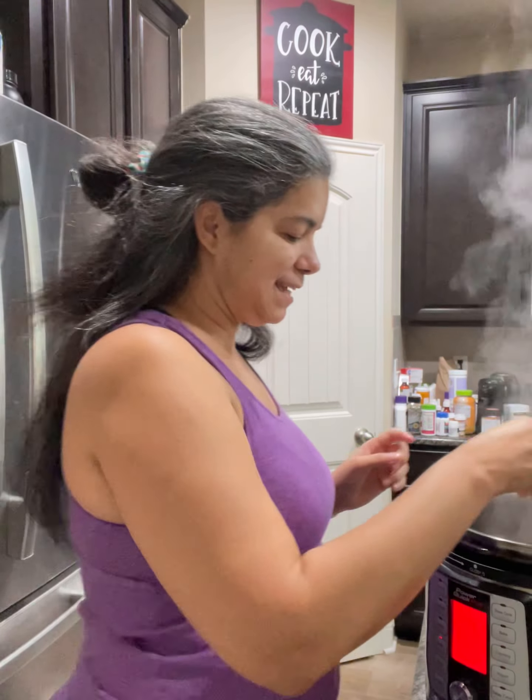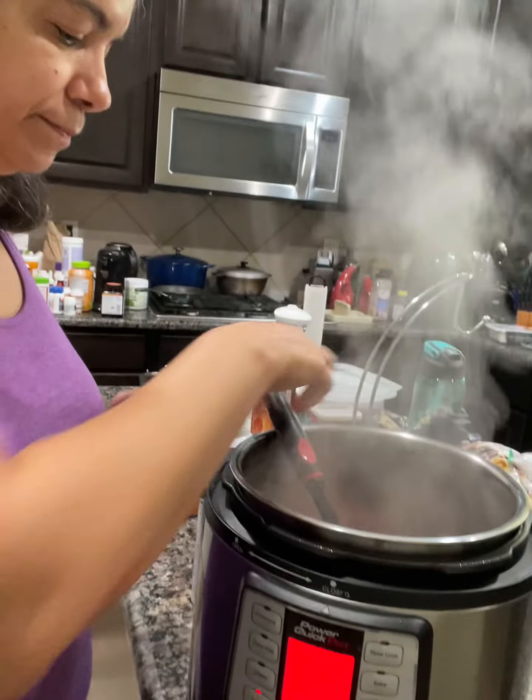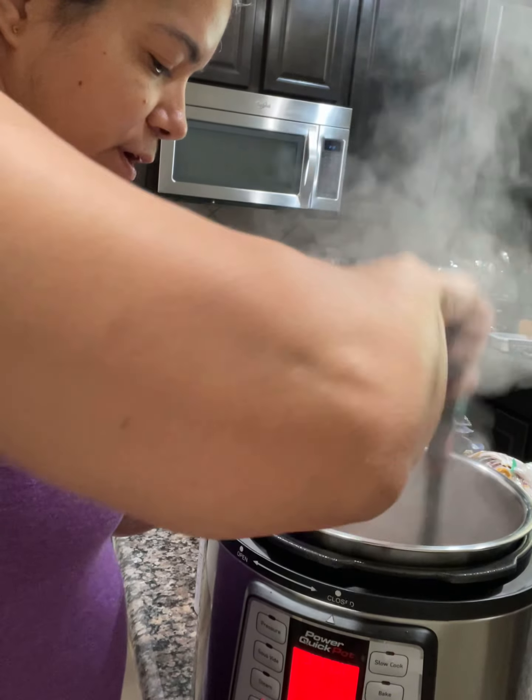Hello everyone, welcome to Beast Cocina. Today I'm going to be doing a taco recipe on the pressure cooker. All you need to get is maybe ground beef from Walmart, or from wherever — we normally get ours from Costco — and then what you're going to do is you're going to sauté and brown your meat.